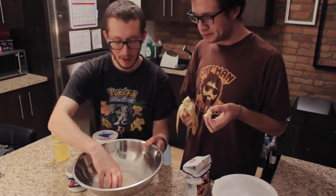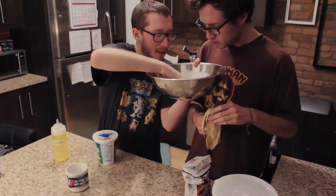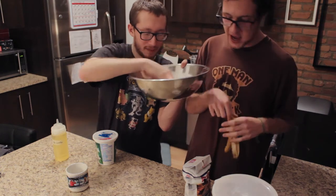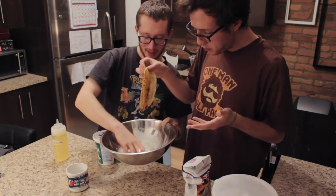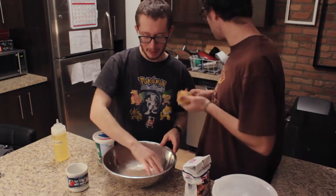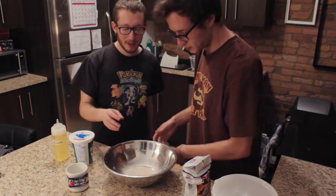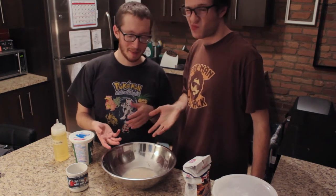So, we'll show you a close-up of how I'm stirring. It's mixing well. Next we're gonna add the flour, because what's bread without flour? It's not bread — it's not bread at all.